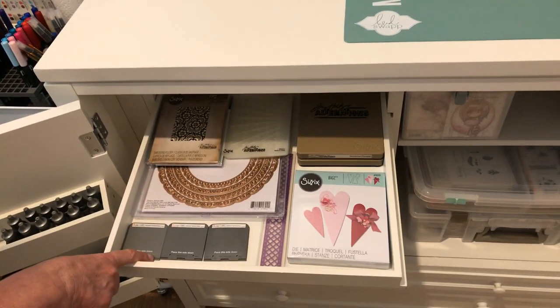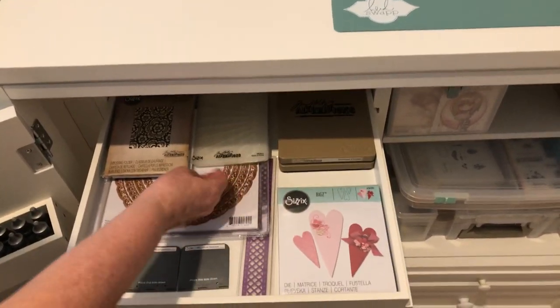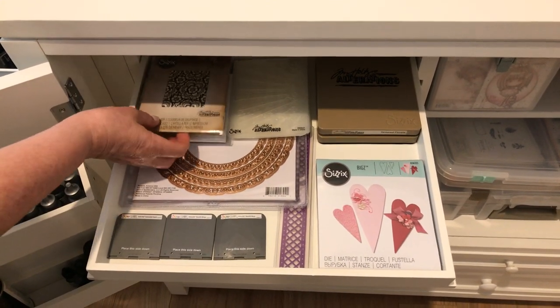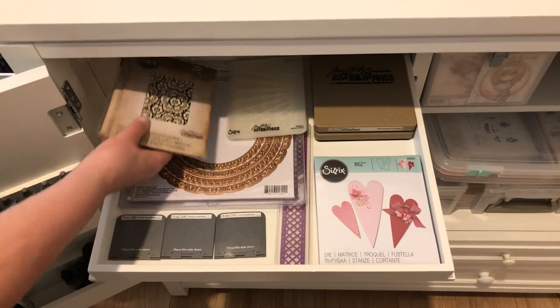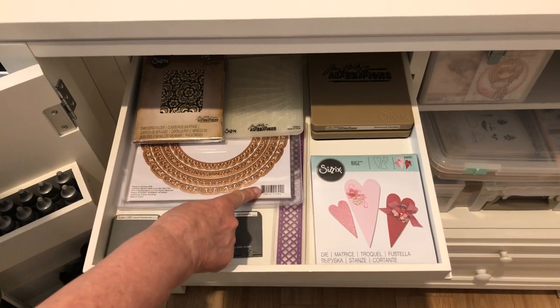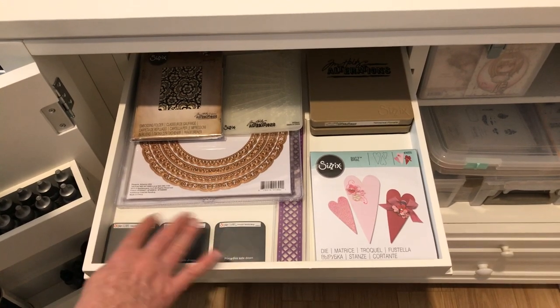In this first drawer I have big dies — my Sizzix Bigs are here. I do have a few more embossing folders, though most of them are in that Totally Tiffany storage unit on my desk. I kept a few embossing folders here, and I have a really large Spellbinders die and my three favorite embosslets — I don't think they even make those anymore.